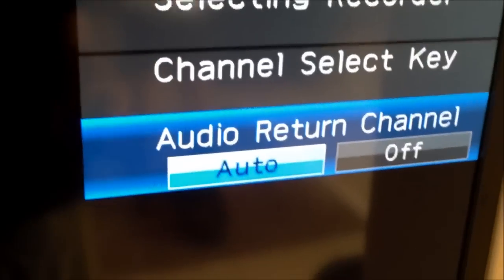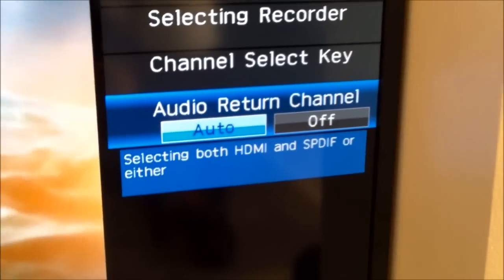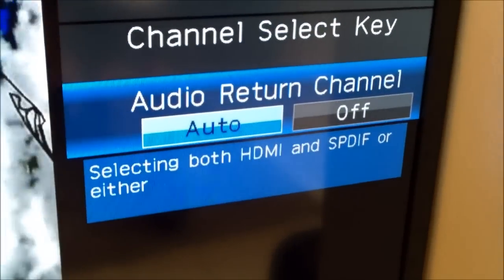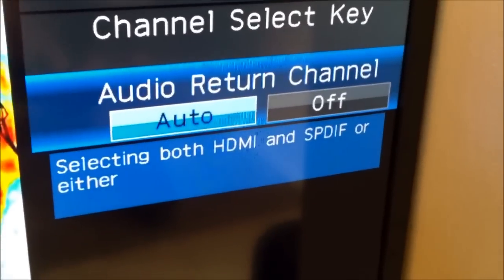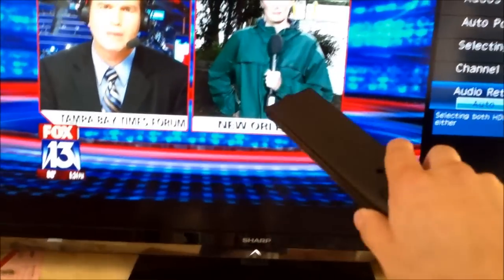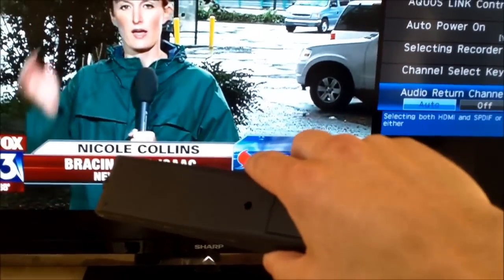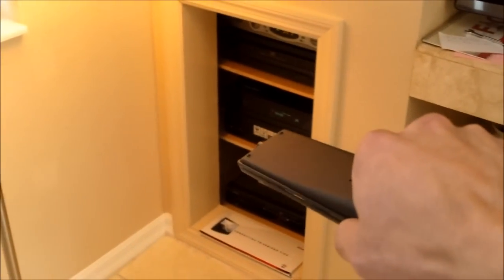Set the audio return channel to auto. If you plug it into HDMI 1 — which on the Sharp TV I think is the ARC port — on Samsung it's HDMI 2. Set that to auto so whatever you hook up, all your audio and video cables go to your TV, and the HDMI handles audio out of your receiver.